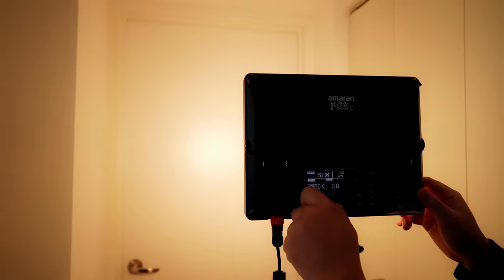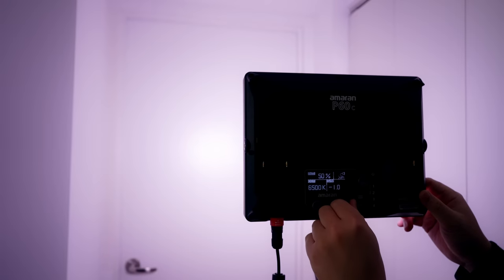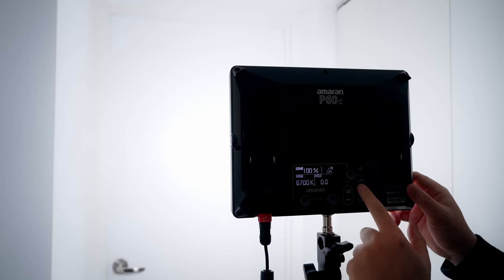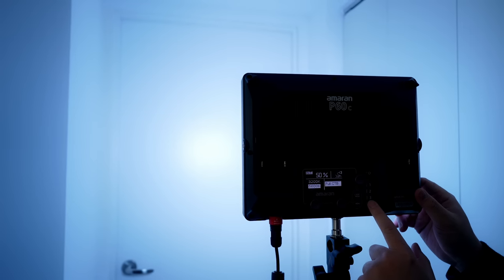In case you didn't know, the C in the P60C stands for color. I'm not a huge RGB kind of guy, but it's nice to have that color option to match certain scenes when needed. If you don't need all that color, you can get the P60X instead, which is bi-color and only $100 cheaper.